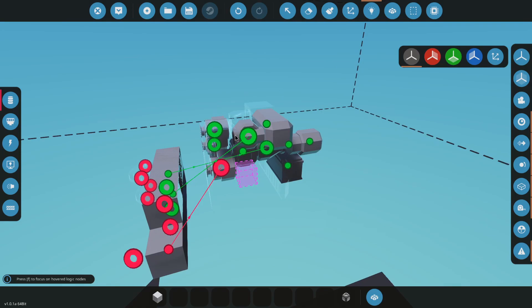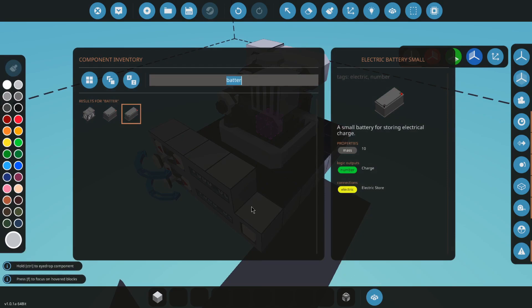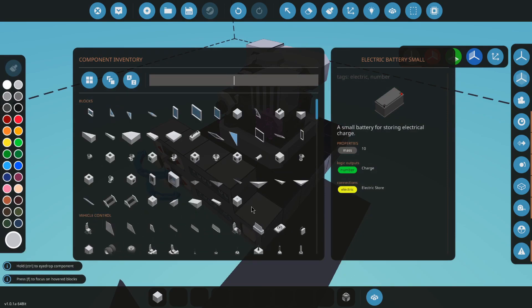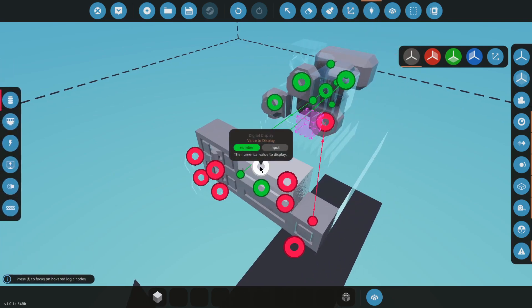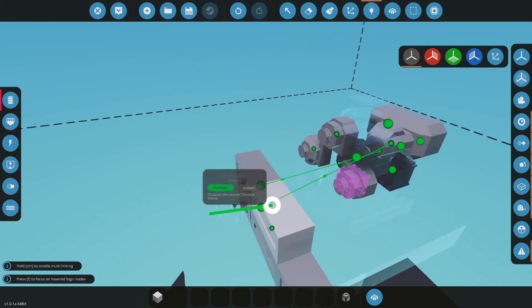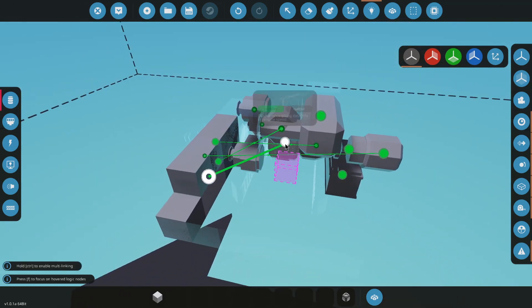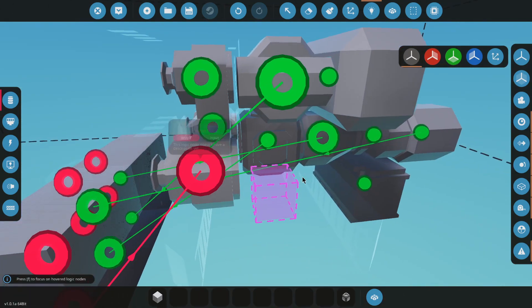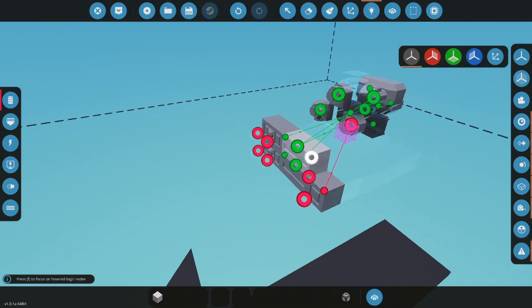You can literally just give every piston an intake manifold if you so wanted to, though it doesn't seem to benefit you as far as I can tell. We're going to put this one to torque, and then RPS — your crankshaft. Each one of those has an RPS output.